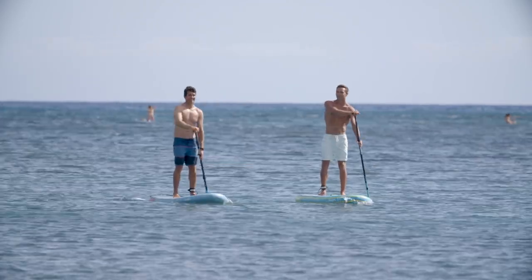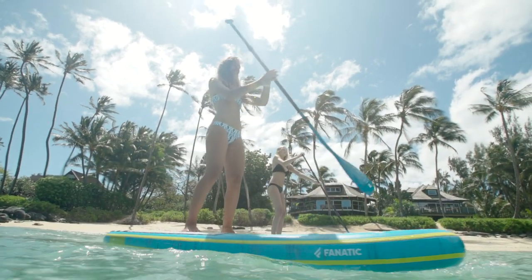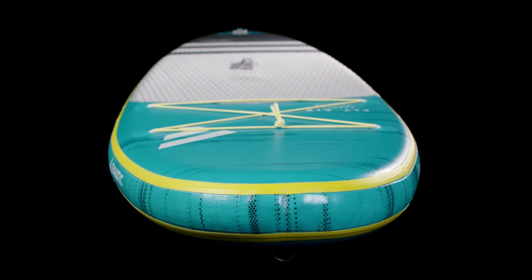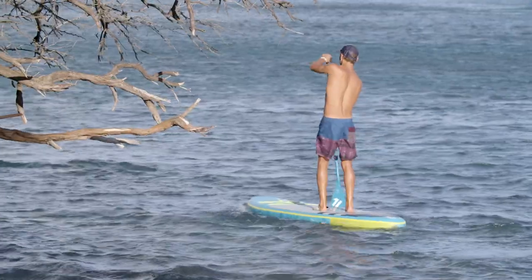Inspired by our Fly All-Around Composite range, the Fly Air models are the convenient answer to limited storage, city life, and traveler's demands. The longboard style outline offers a great mix of glide, stability, and all-terrain versatility, from beginner to experienced paddler.